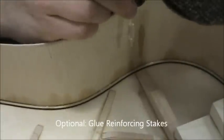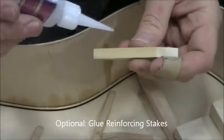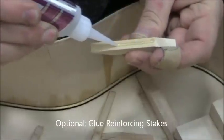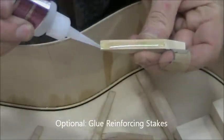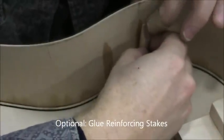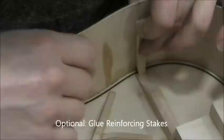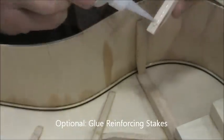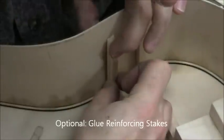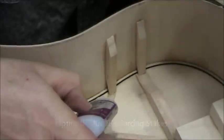These are optional — a suggestion from Bob Taylor. The upper brace and the upper part of the X are the braces most prone to coming loose over the lifetime of a guitar. So these stakes are there to reinforce the ends of those braces and keep them from popping loose. If you think your guitar will be subjected to a hard life or a long life, these are probably wise to do. They don't take very long and the braces are already made for you on the center table.